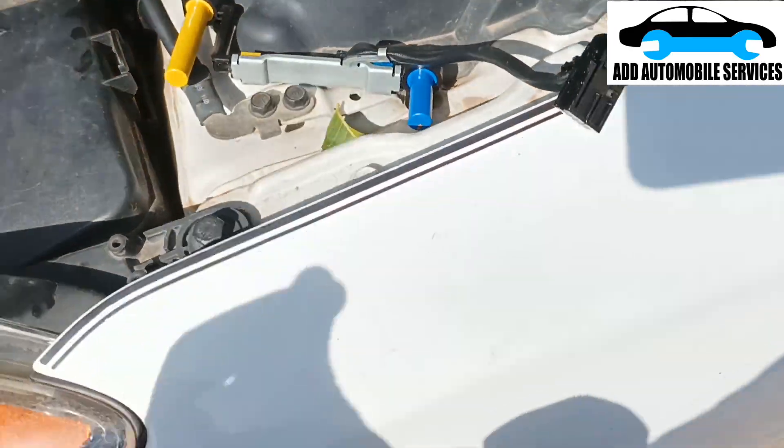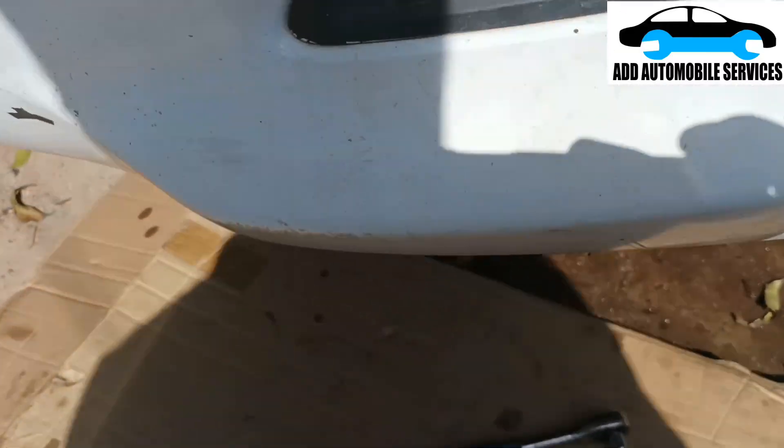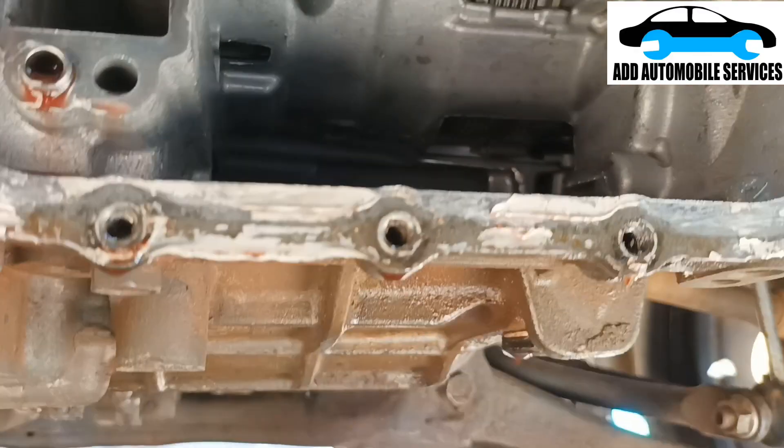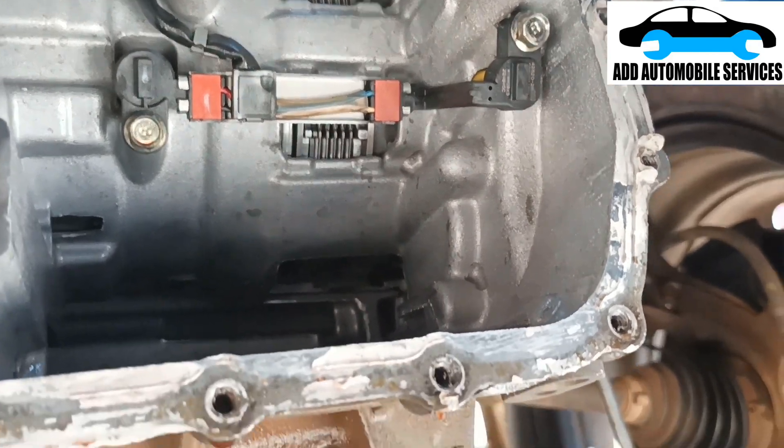The output speed sensor wasn't working, so I replaced it. I also replaced the input speed sensor and the output speed sensor.